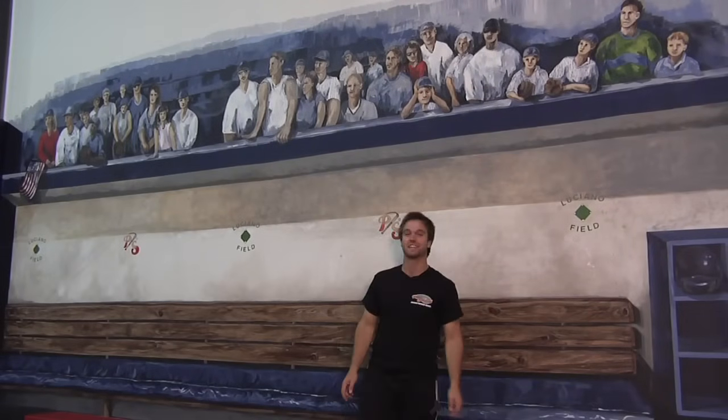Oh geez, there's fans up there. Just kidding guys. Pretty realistic, right? That's the mural we have here at Pro Swing of Portchester in Westchester, New York.